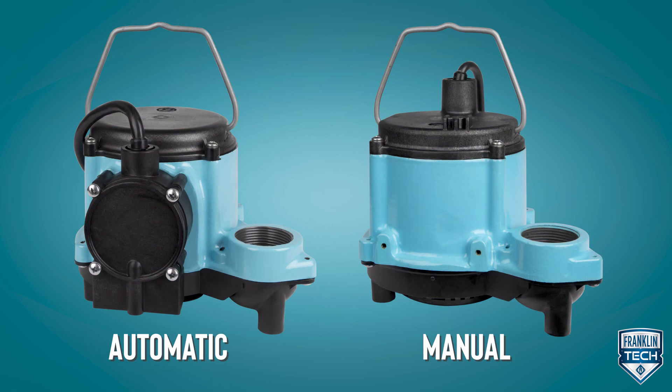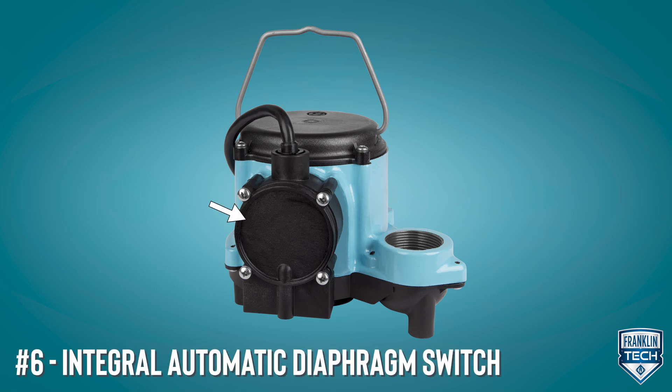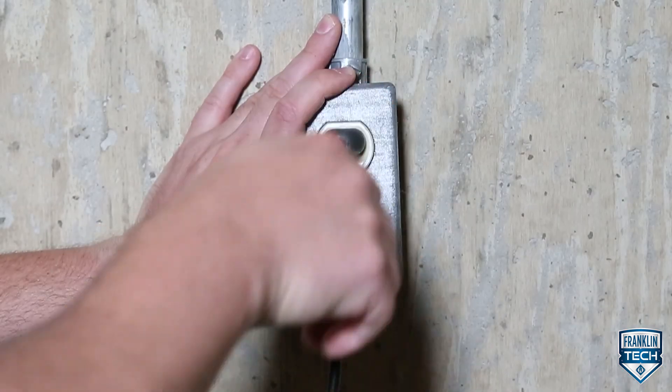The series is available in automatic and manual models. Some automatic pump models have an integral automatic diaphragm switch with a master power cord for the pump and the switch. For automatic pump model operation, plug the cord into a grounded outlet.